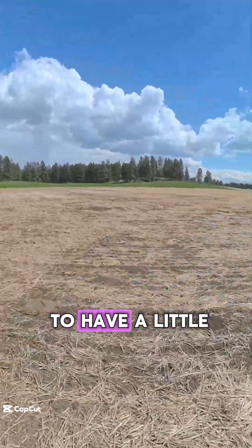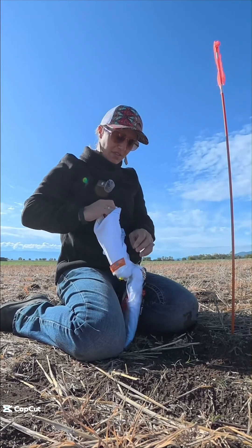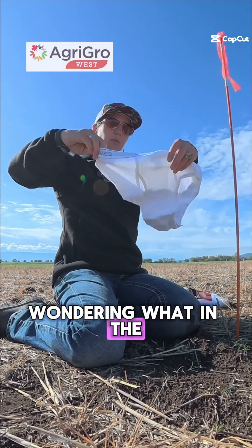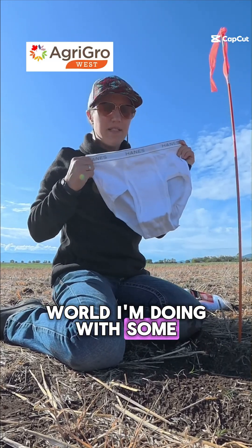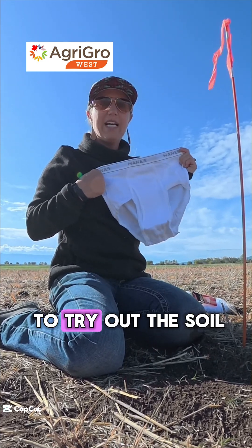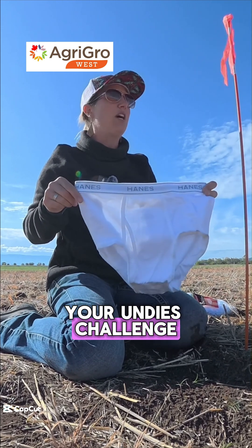Today we are going to have a little bit of fun. You may be wondering what in the world I'm doing with some men's underwear out here, but we are going to try out the Soil Your Undies Challenge.